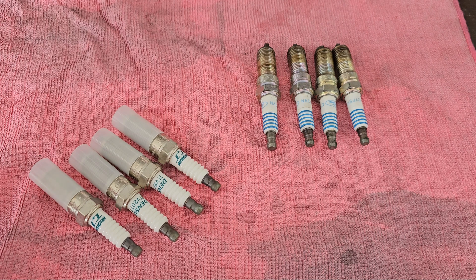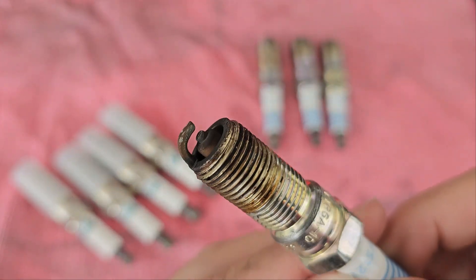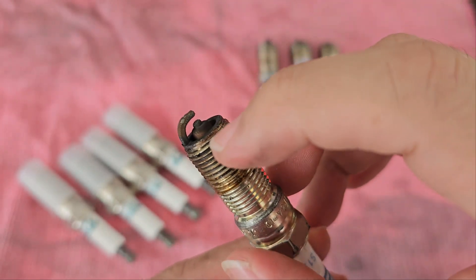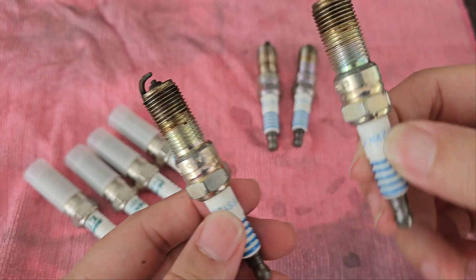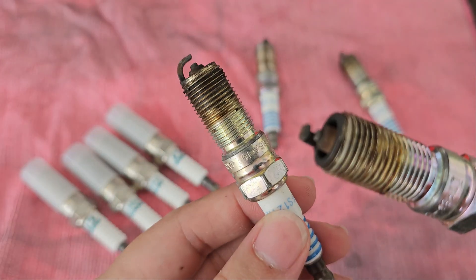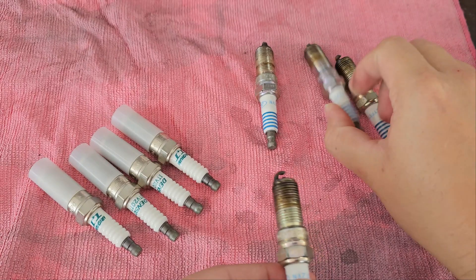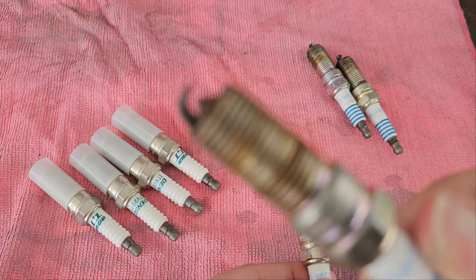We need a 16mm socket to take out the spark plugs. Now that we've gotten the spark plugs out, let's have a look at them. You can see that the gap is actually quite wide already, but there doesn't seem to be any oil leakage in the spark plug seals — everything seems to be nice and dry.